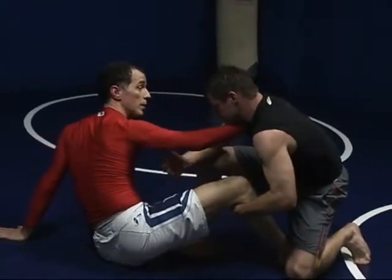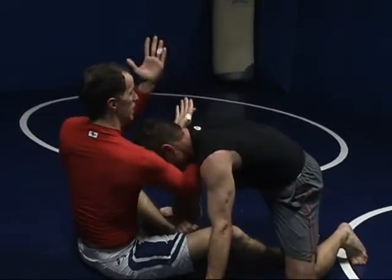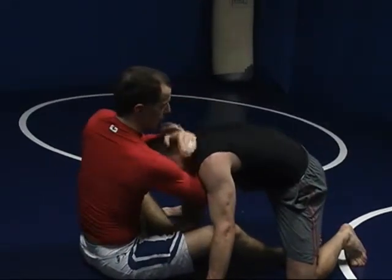From here I'm going to spring load him a little bit. Then what I'm going to do is, as I bring my hand in, slap in the back of his neck, turn this hand over and grab him like so.